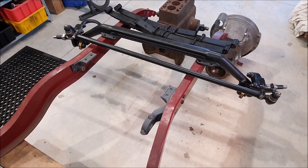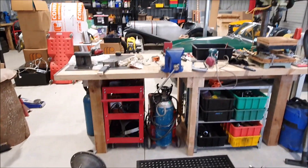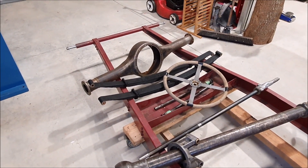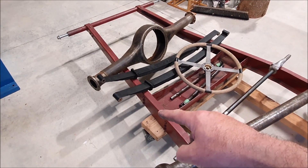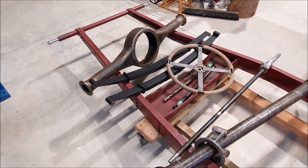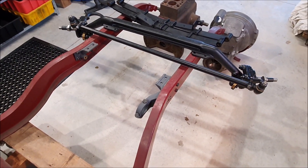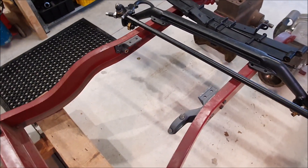I decided it was time to start working on the Riley again, now that I've got space and the workbench is set up. The idea is to reassemble the chassis so I can make the pins that go in here for the front of the rear springs, but I also wanted to fix up something that's been annoying me for a little while — the front engine and suspension mounts.